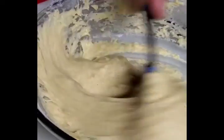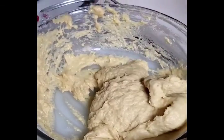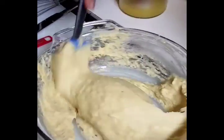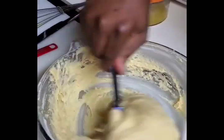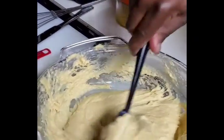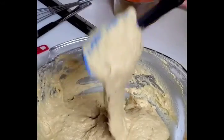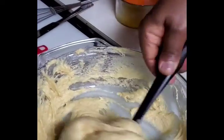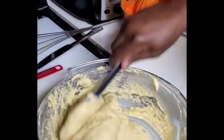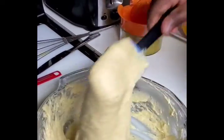The batter consistency should be thick and drawing — that's the correct consistency for buns. If it's not thick enough, it won't be right. If you make it too watery it looks like you're making puff puff. This is the perfect consistency. Let the batter stand for five minutes before you start frying, and during that time prepare your frying oil.